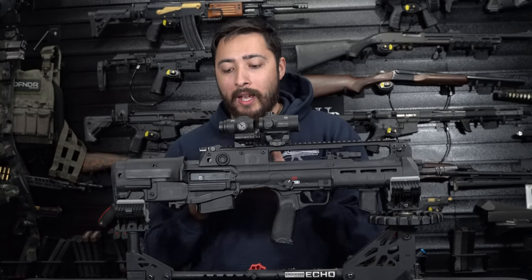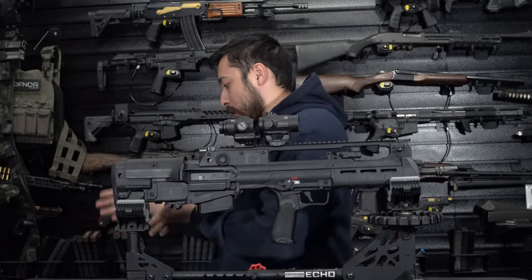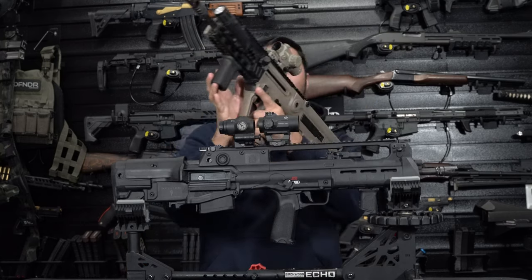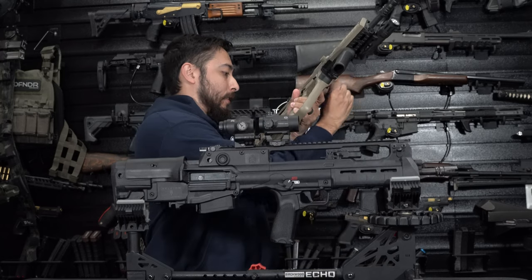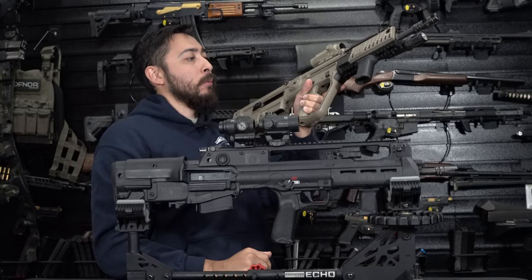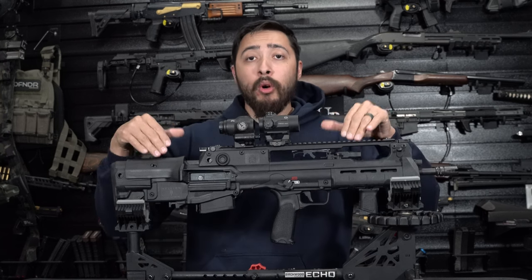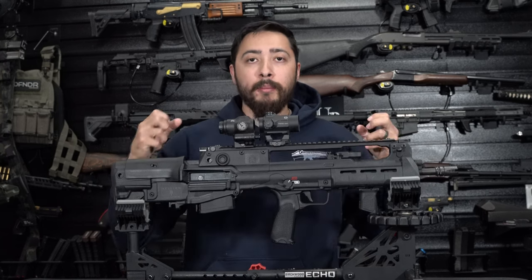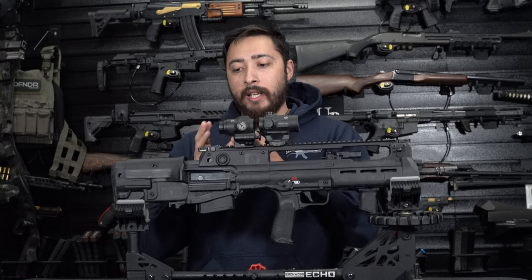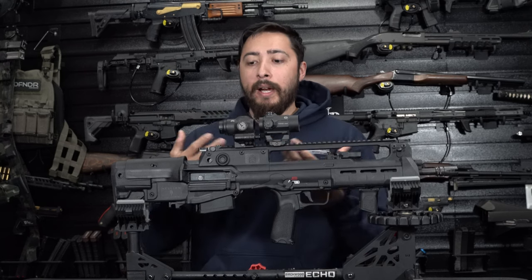On the Tavor, the ejection port sits very far back, so if you're going to shoot it left-handed, you'll basically be eating brass for your next meal. The PS90 ejects straight down, so if you're shooting underneath something, you won't have that annoyance of brass smacking you in the face. Depending on whether you're left or right-handed, just switch that ejection port around and be mindful — if you hand this to a left-handed shooter, let them know the ejection port is right there so they're not eating brass.